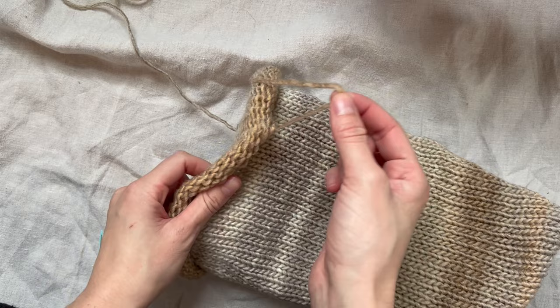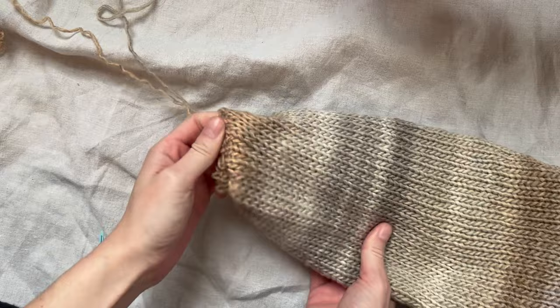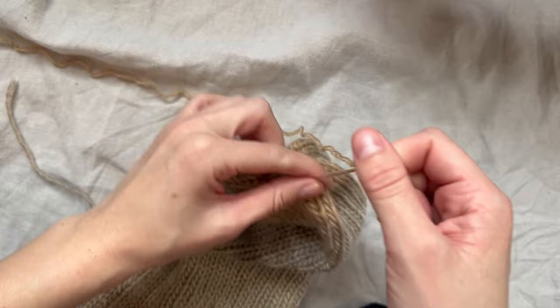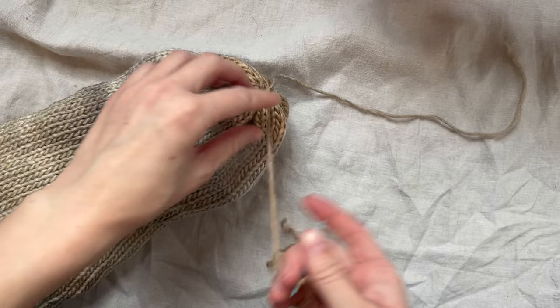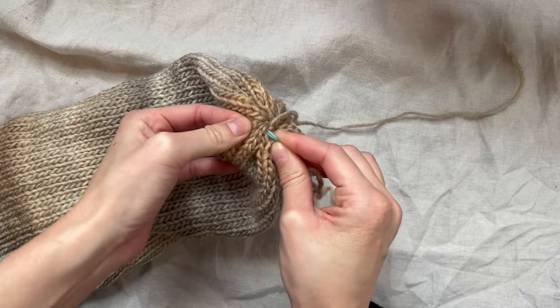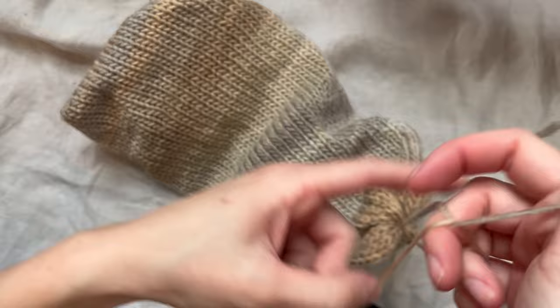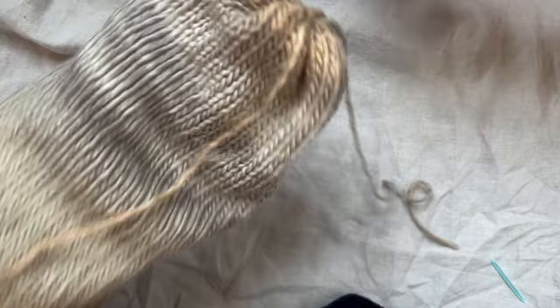Take the darning needle off and set it aside, then grab the tail from when we cast on. Now you're going to start cinching up this side of the beanie — go slowly and make sure it's not curled up too much. Now I'm going to do the same thing on this side: go around and weave in this end. Once you make it all the way around, we are going to tie a knot with these two strings.